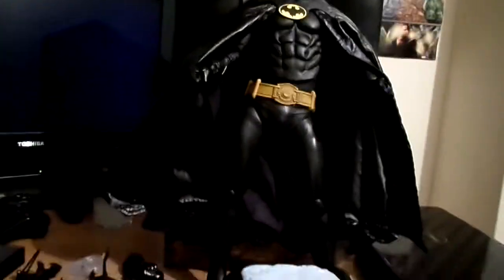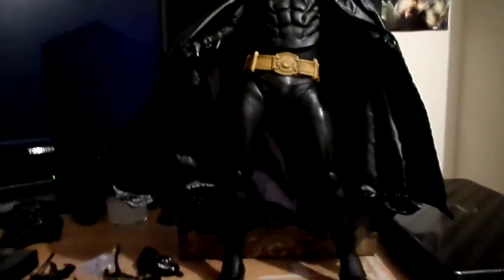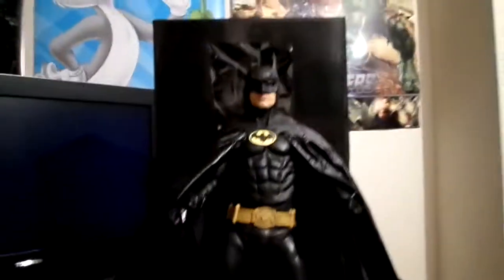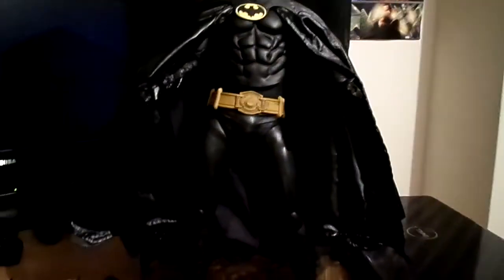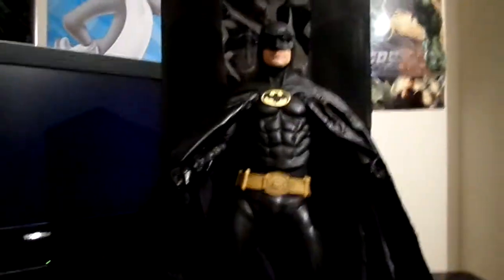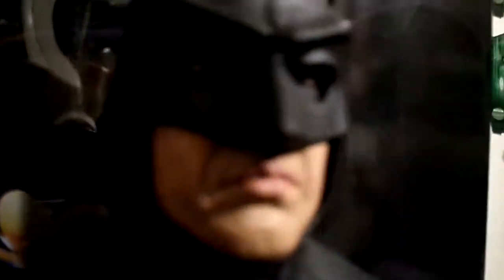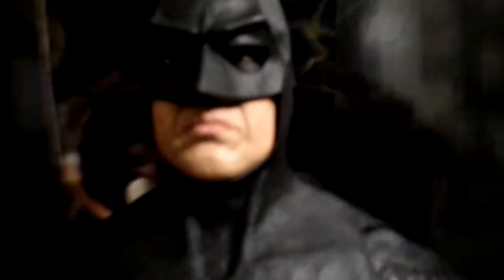When I first took it out of the packaging, it was not easy because these kind of figures are big. NECA, you know, they don't give a stand with these kind of figures, but I heard they're going to do something now. Overall it looks nice. The painting application is pretty much all black, of course, just like the '89 version. The head sculpt — the cowl with Mike Keaton in it — the mouth looks a bit funny, but it's nothing major.